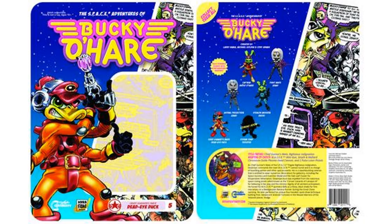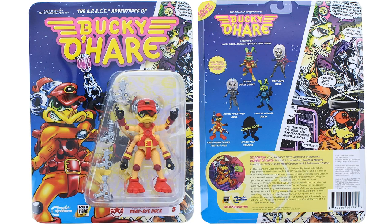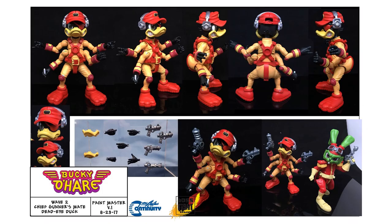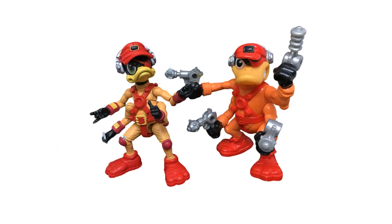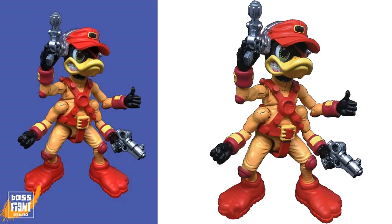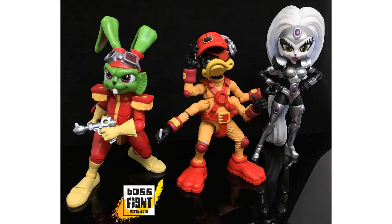Figure number five is Dead Eye Duck. On card and from the back, you can see he comes with four blasters since he's got four arms, and he's got an eye patch over his eye. There's nice articulation for those four arms, and a comparison to the original Dead Eye Duck from Hasbro as well as the other figures in the wave.